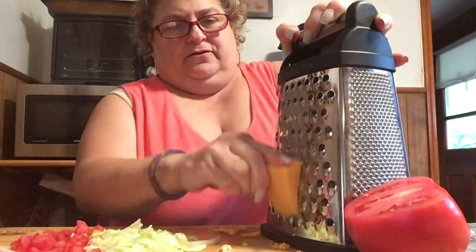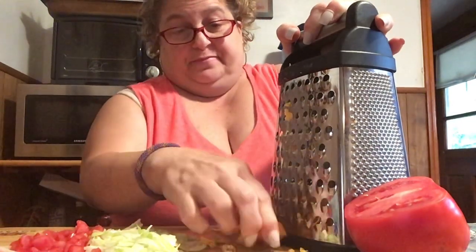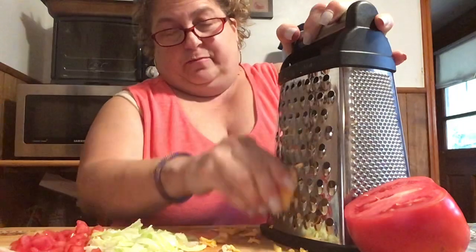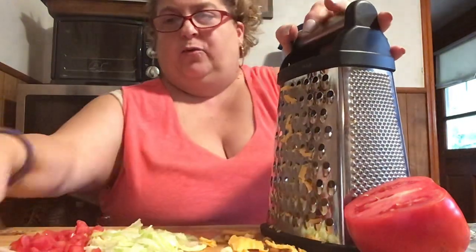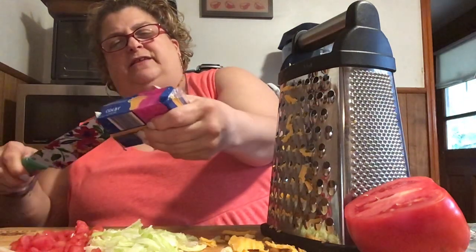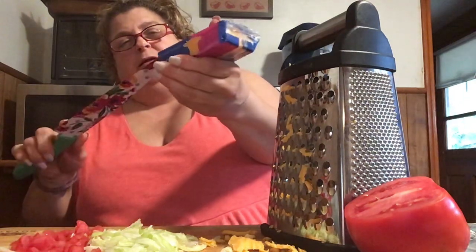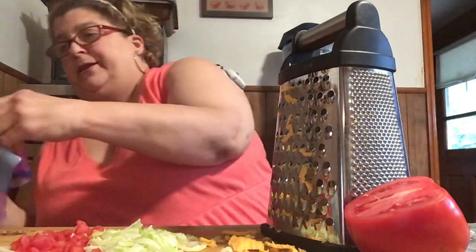The gravy is almost heated up. I just want to make sure the meatballs and the sausage are warmed through. I'm going to shred a little bit more cheese because we always need shredded cheese — might as well just shred it while I'm at it.